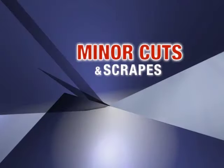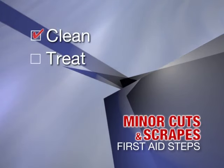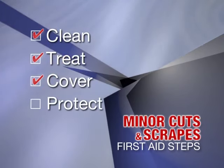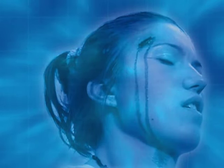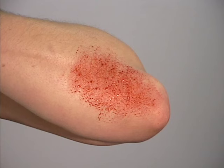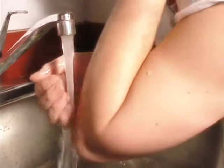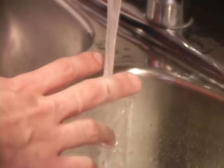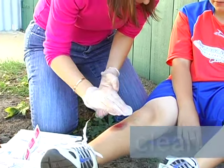Minor cuts and scrapes: for minor cuts and scrapes, follow these first aid steps — clean, treat, cover, and protect. Germs usually enter the body through a natural orifice such as the nose or mouth, but they can also enter through a break in the skin. For minor wounds with only surface damage and little bleeding, wash the wound with soap and water. If possible, rinse the wound for five minutes with clean running water. You can also use antiseptics found in a first aid kit to clean wounds.